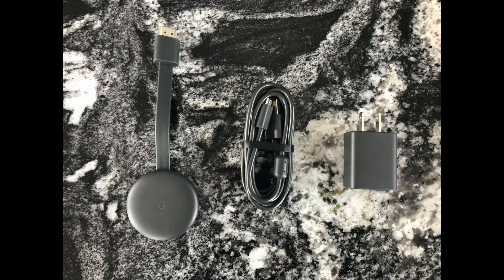When you first open the Chromecast, you will notice the Chromecast device, a charging brick, and a micro USB to USB cable.